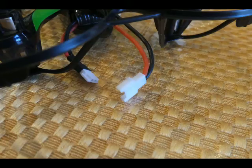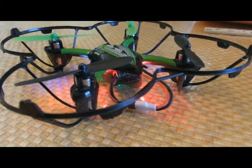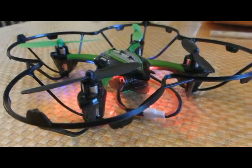It arrives like this. You see that you get two wires in the back — they are disconnected. To turn it on, you connect the wires. This is your power on. Connect the wires and it looks like this.